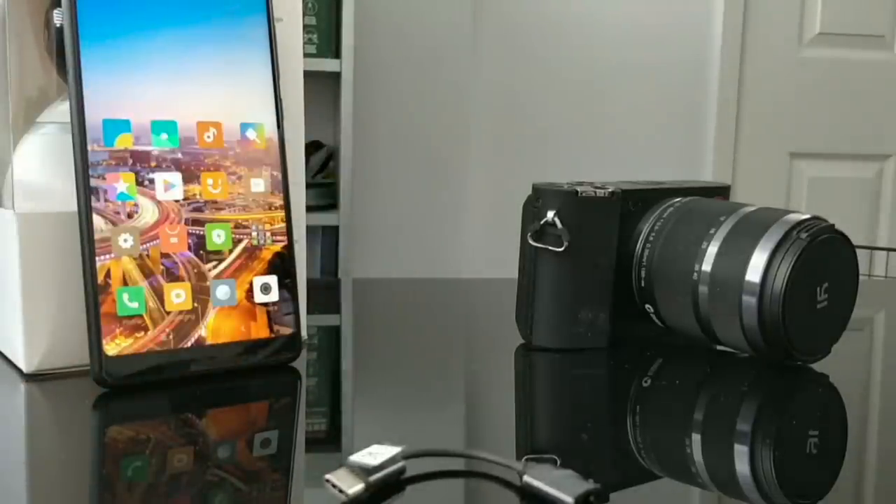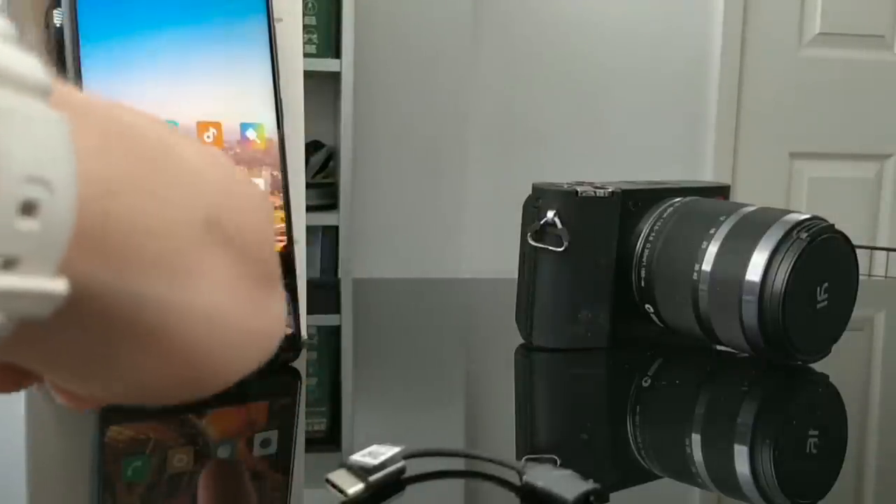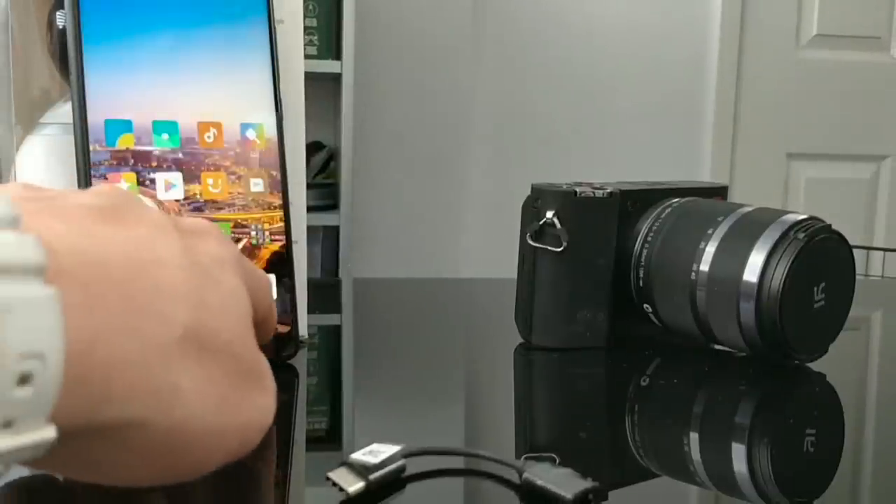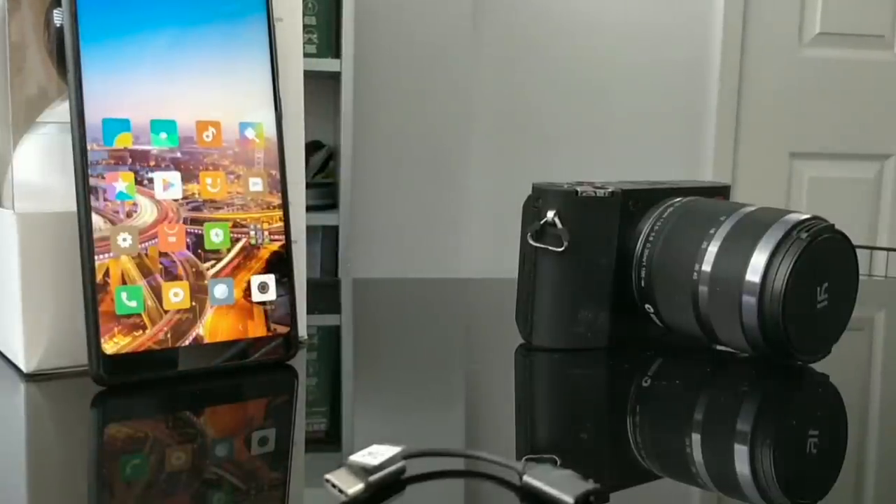Now it doesn't have hardware buttons on the bottom like a lot of smartphones, like the OnePlus 5 for example. It does have software on-screen buttons — you've got your recent apps, your home button, and your back button. And they do work really, really well for software buttons.